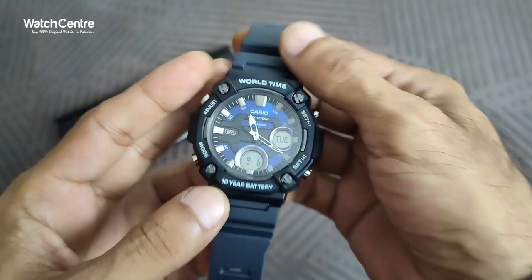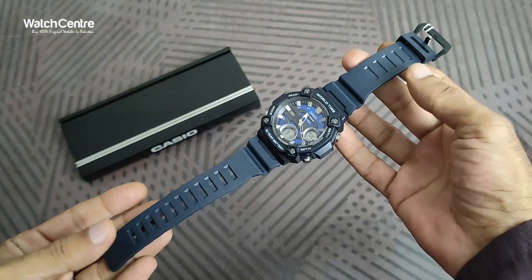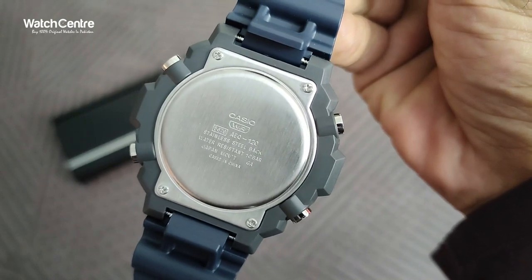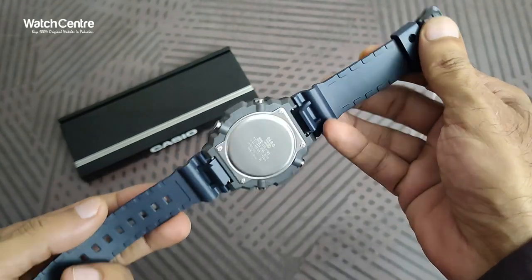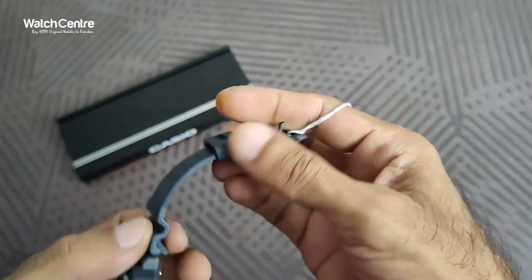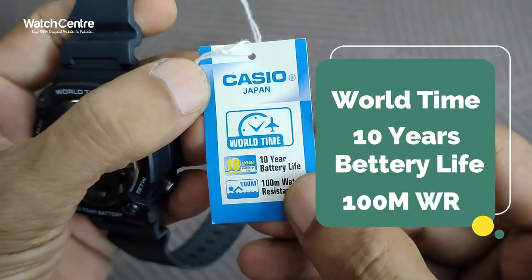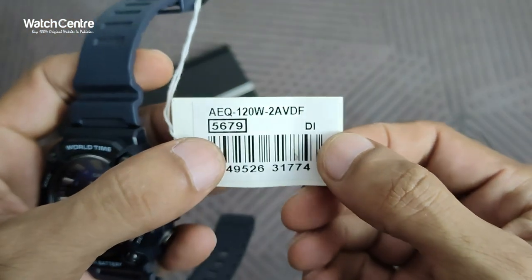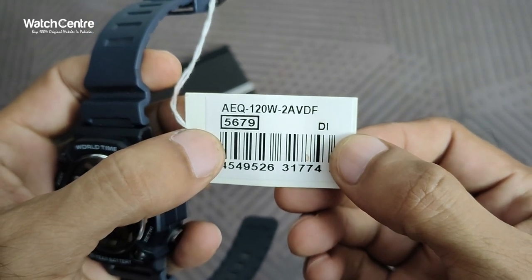It's a KCO original watch in black resin strap. This is the complete length of the watch, and from the back side there is a stainless steel back which gives this watch water resistance protection. The features include KCO Japan, world time, 10-year battery, and 100-meter water resistance. The model number is AEQ-120W-2AV.